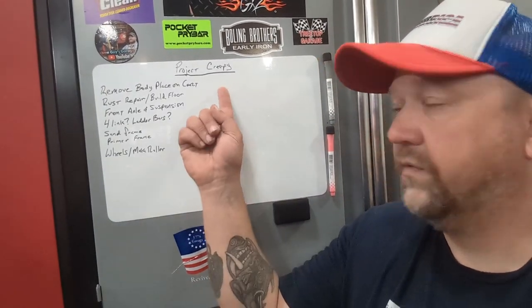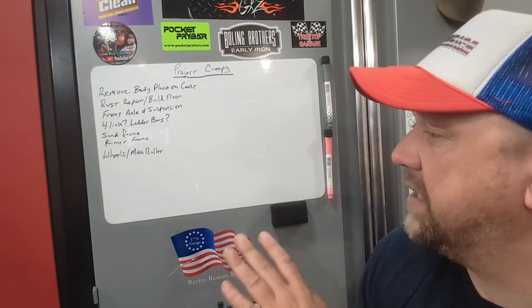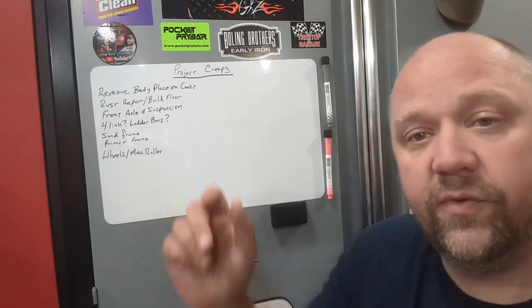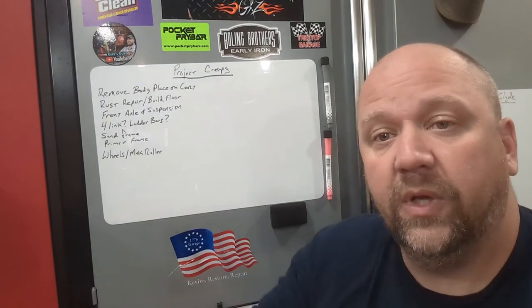Some things we've got to do for Creepy: we're going to get that body off and put it on the cart. That's going to let us do the rust repair, because there's quite a bit. We are going to do our best to build the patch panels for that, and if we have to, we'll order some — but we don't want to do that.